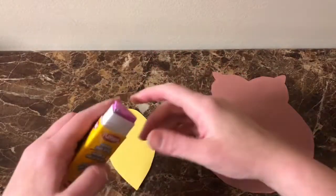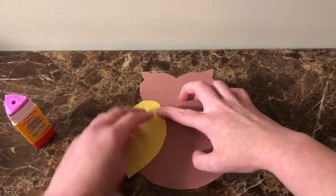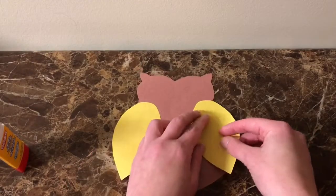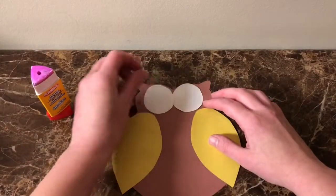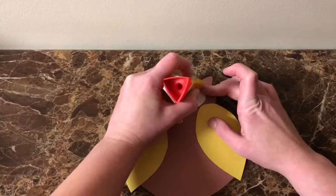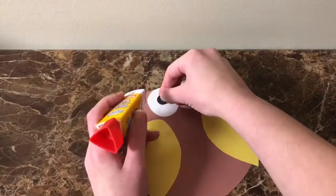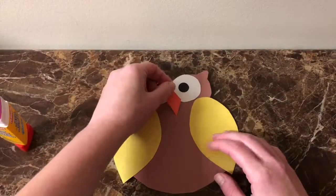Now let's start gluing this together. Place each wing on the side of the body right under the head. Now place the large white circles, which will be used for eyes, wherever you'd like them. You can have them further apart or closer together and overlapping. And glue on the little black circles to finish off the eye. Now add the beak right under the middle of the eyes.